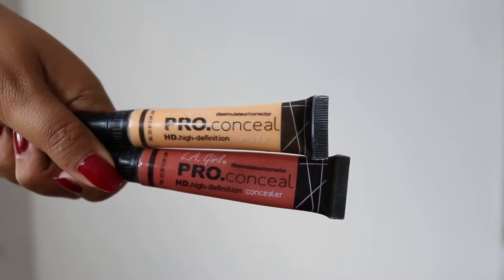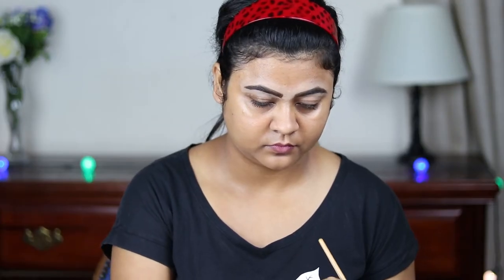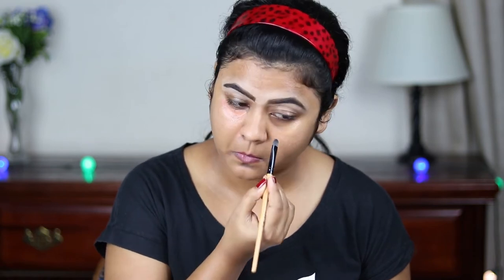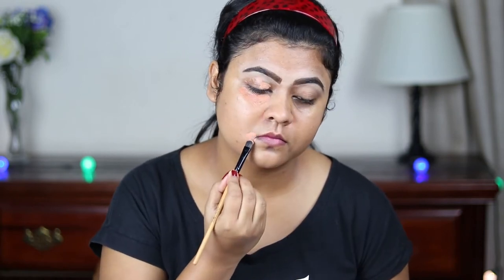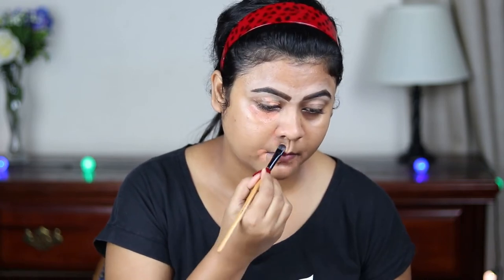Now I'm using this LA Girl Color Corrector in the shades yellow and orange — I have mixed them together and I'm just applying it under my eyes, on my eyelids, around my mouth, and wherever I have pigmentation and acne spots. I'm blending everything out with my damp beauty sponge.